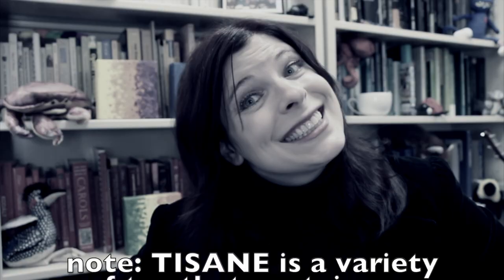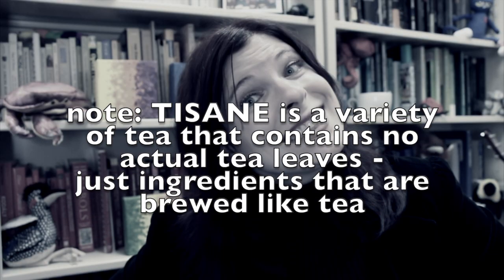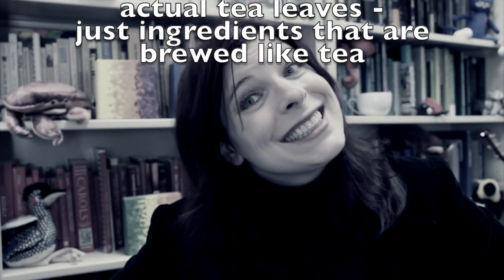Now while your tea boils, we get out your tea. The world of tea is varied: black, green, yellow, white, earl grey, oolong, pura, chai, rooibos, chamomile, and tisanes of all varieties. A tisane is a variety of tea that contains no actual tea leaves, just ingredients that are brewed like tea. Each of these categories contain multitudes. Smells for days, my friends. The theory is, if you like the smell, you will like the tea.